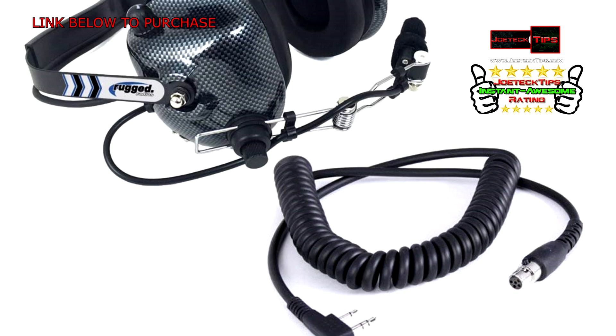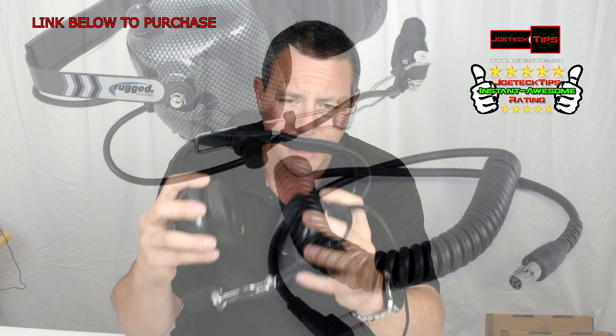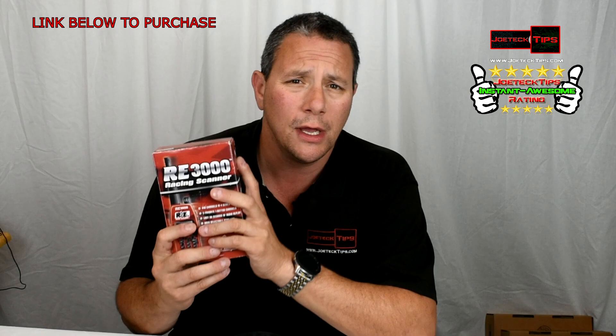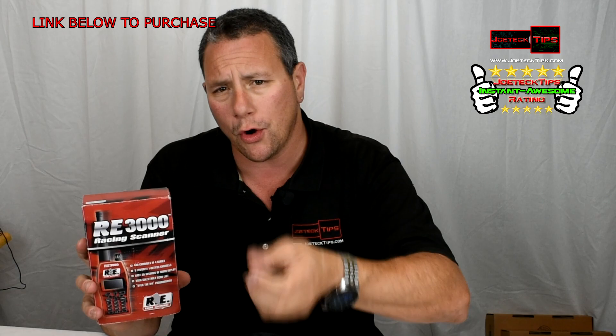This headset is worth every penny and it's super affordable — about 70 bucks for the headset, and with the cable in the kit it's under 100 dollars a piece. That's much cheaper than the Racing Electronics headsets. Those sound great, but so does this, at a fraction of the price. You'll still need the Racing Electronics scanner — the RE3000, which is $250 each and self-programmable; at the venue you hit program and it picks up over the airwaves.